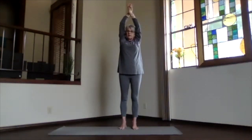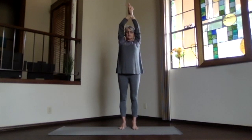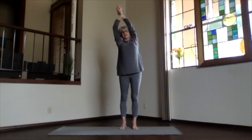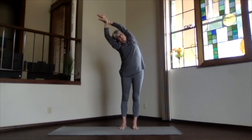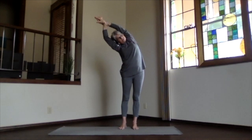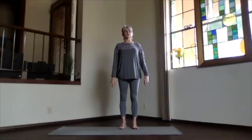Inhaling, coming back up. Switch your hands to the other one in front. Weight into both feet evenly, keep the body straight, and exhale to the opposite side. Lengthen out through your hands and your head, and open the ribs on that other side. Keep breathing, lengthening, pushing the foot you're leaning away from down to deepen. Inhale back to the center and release. Take a moment feeling your ribs, your sides, your spine.